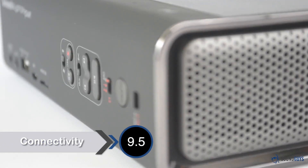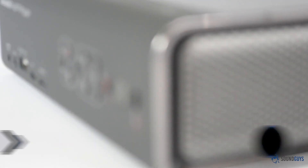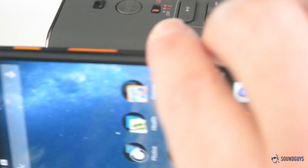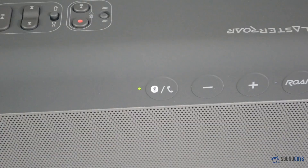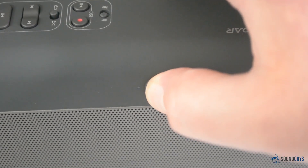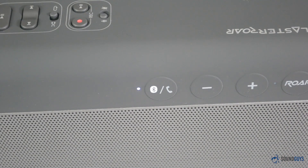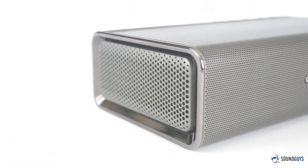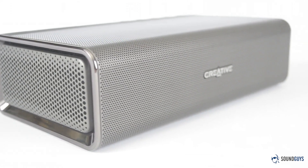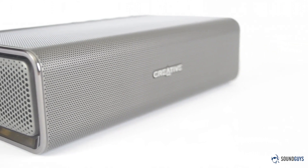Looking at standard functionality, pairing the Roar is quick and easy. If your device is NFC enabled and the Roar is powered on, a simple tap on the NFC icon is all it takes. Otherwise, hold down the multifunction button until a friendly voice informs you that you are now in pairing mode. Now just pair from the device of your choosing. Bluetooth range is around 30 feet — I listened to a few songs at this distance and didn't notice skips or stutters in the music.